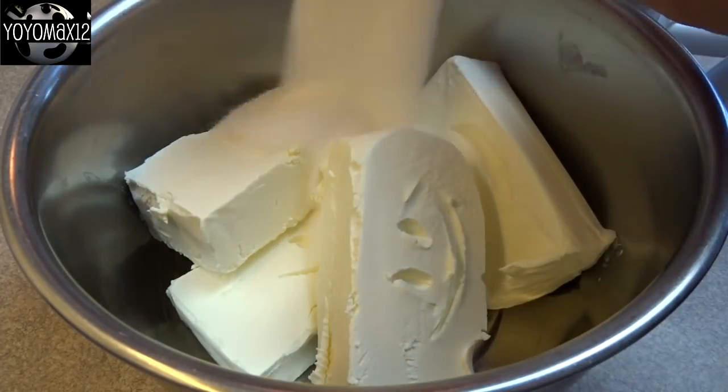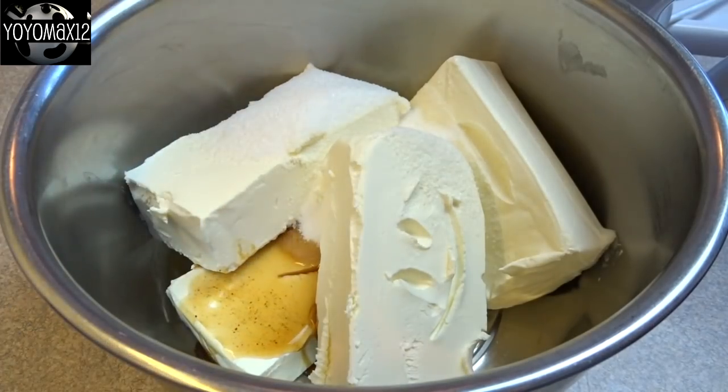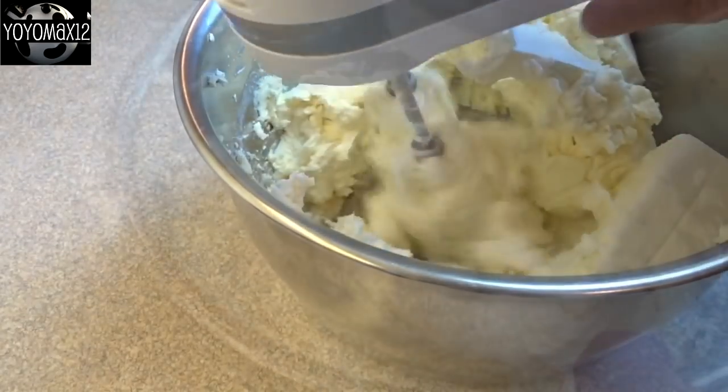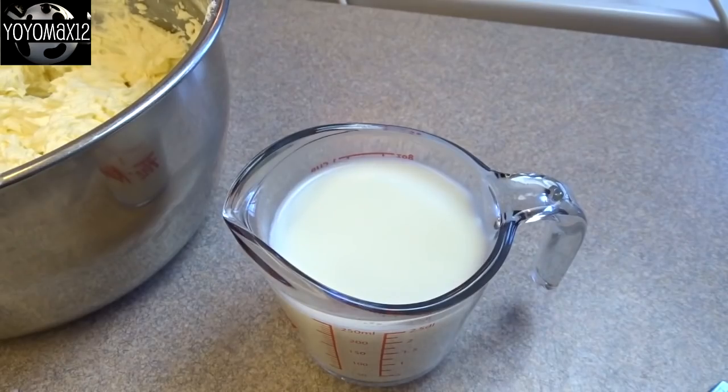Now for the filling: that is four eight-ounce packages of cream cheese, half a cup of sugar, a tablespoon of vanilla extract. Blend this until it's nice and smooth and you don't have any large lumps of cream cheese.